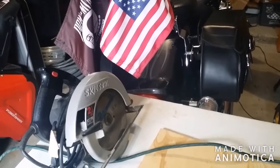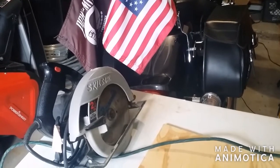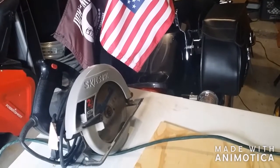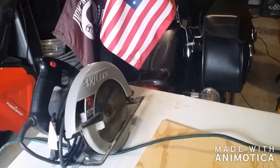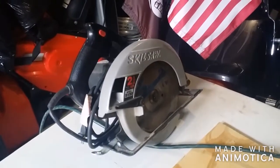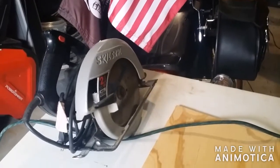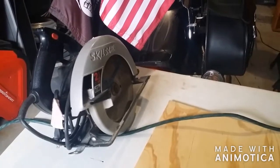Hey, what's up YouTube. Today I'm going to make a table saw out of a circular saw. Let's get started.